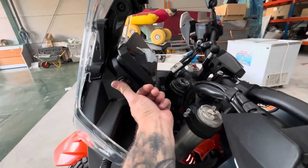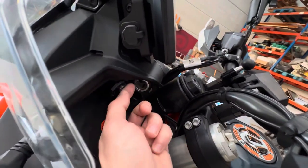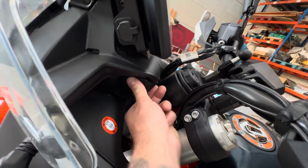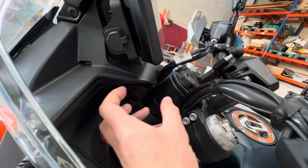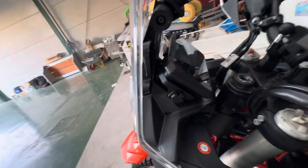This bike now has a USB port — not replacing but in addition to the standard car-style 12V socket. So you don't need an adapter anymore; you can plug your phone directly into USB and charge it.